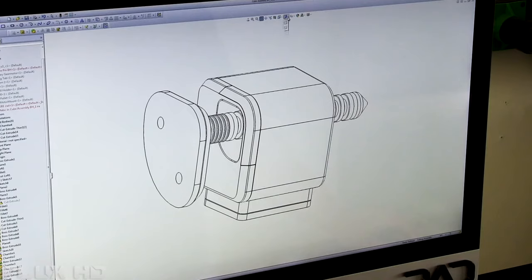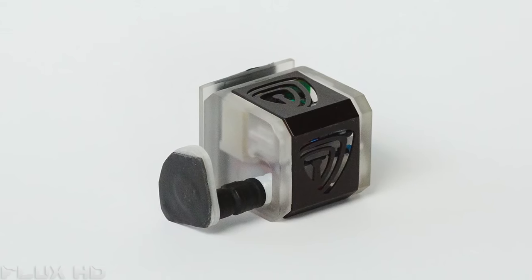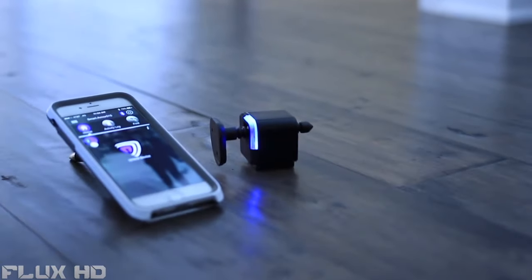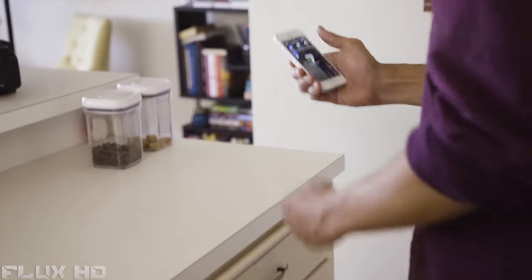But we need your help. We've tested prototype after prototype and are finally ready to get the SmartCube to you. Please back our campaign. You'll be the first to get SmartCube and will receive an exclusive discount, but only if you back it now.